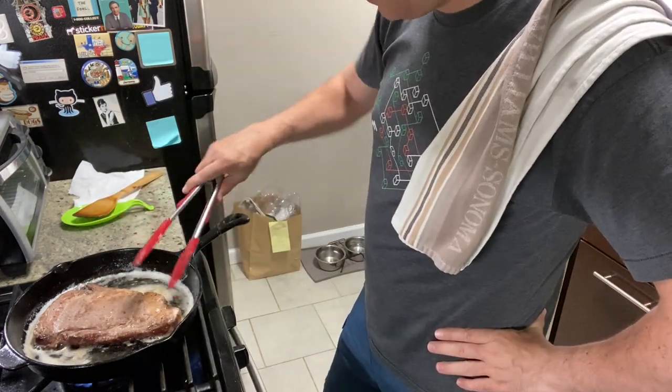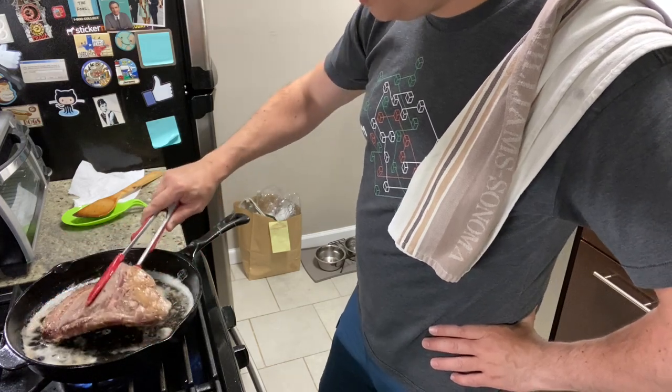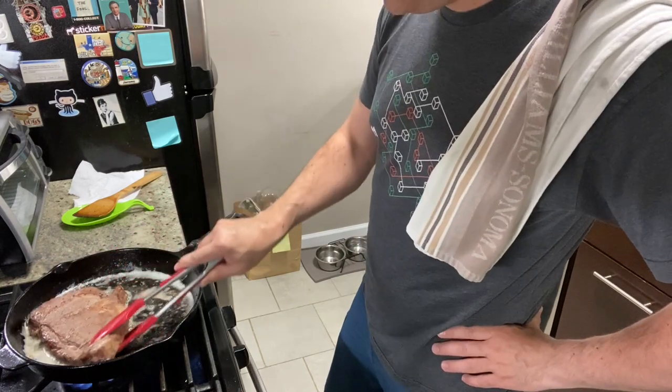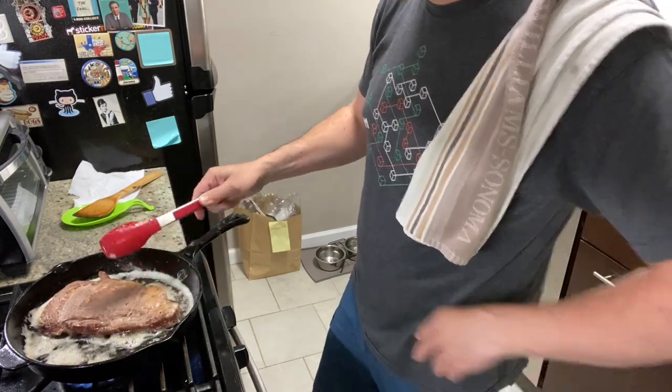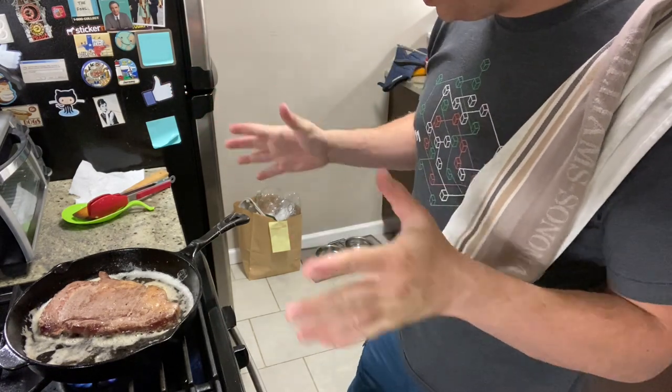It's currently 8:17 p.m. — I believe Emma is sleeping. Too excited. Just got to calm down. When you're cooking steak, just be chill. Just be cool, man. Just be cool. So we're just going to let that sit for a bit.